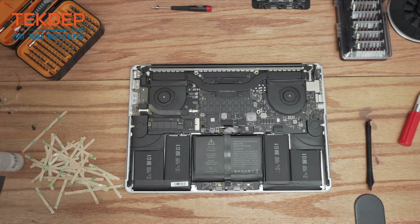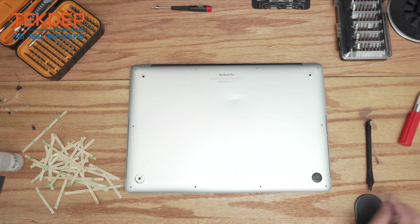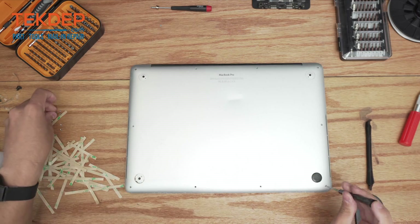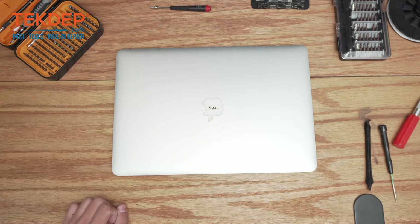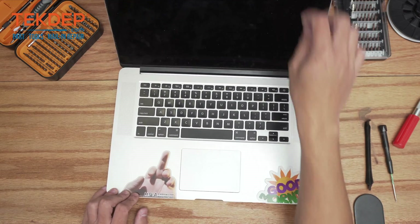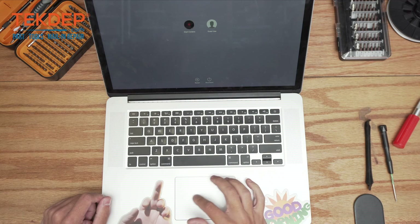So that's that installed. Now we're going to take our bottom plate, lay it in place, and use our pentalobe screwdriver to secure everything in place. Let's go ahead and open it up to make sure our trackpad works. And there we go — the trackpad is now fully functional.